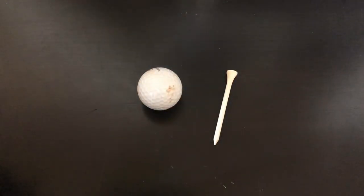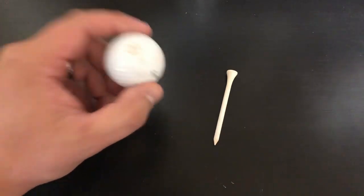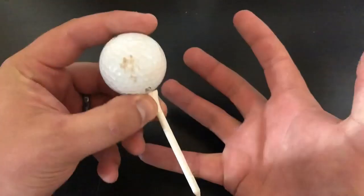What's up YouTube? Silver Dragons here. In this video, I'm going to try and cast a golf ball out of pure silver, but I want the final product to look like it's on a tee. Let's do it!